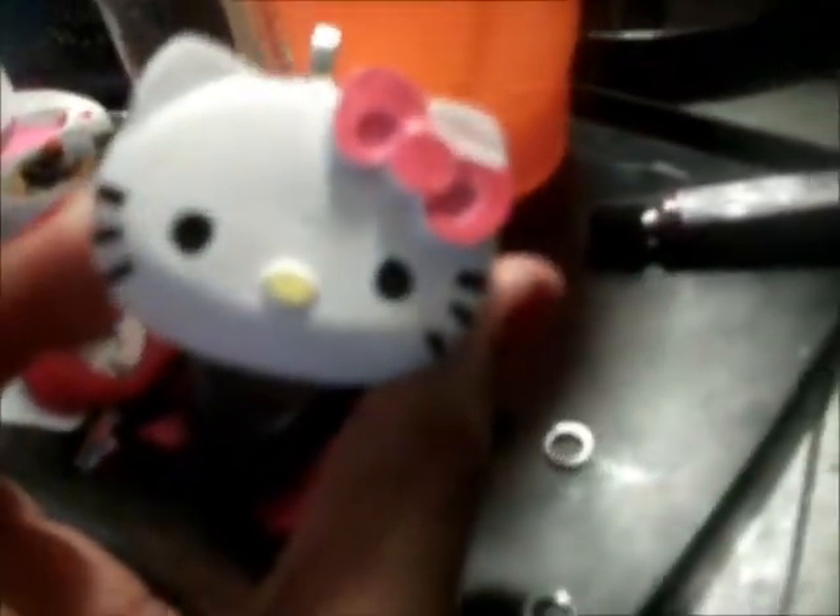Hey guys, it's Handmade Heaven and I'm showing you all what I did with my Hello Kitty resin piece that I popped out. I still haven't got my glaze so that's why she's still matte and she's really, really plump as you can see. I'm not putting this one on my website because it was like trial and error. There's bubbles in the back of this and everything. I added a bale to it because I am going to start making keychains and things of that nature.